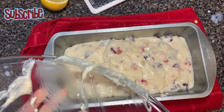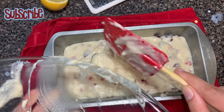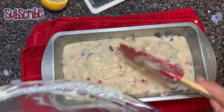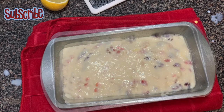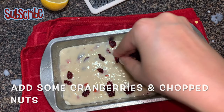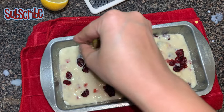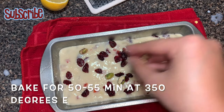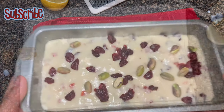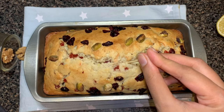I don't want to leave even a single drop of that delicious batter in my bowl — I just want to scrape everything. We'll top it up with some cranberries and pistachios, and we'll bake it for around 50 to 55 minutes, or until a toothpick inserted comes out clean.